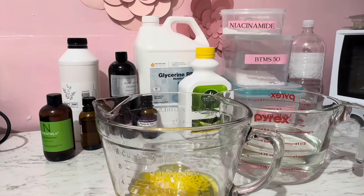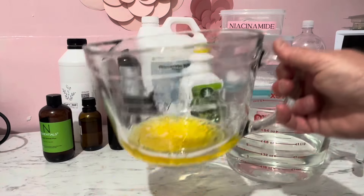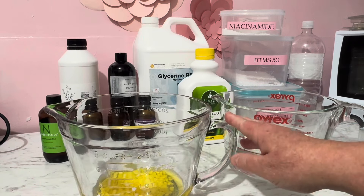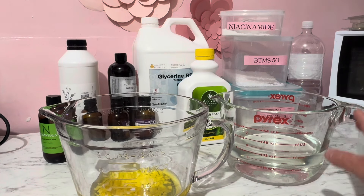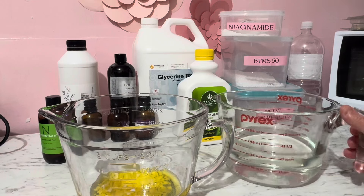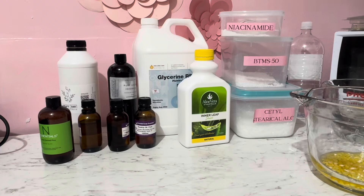To make this beautiful souffle lotion, we need to get these beautiful ingredients. Behind here, I have already put some things in containers. In this one here, we have some oils. We have some BTMS 50, that's going to be our emulsifier, as well as cetyl alcohol. In the second container, I have some water, which has some glycerin, some extracts, and some aloe vera juice — that's our water content.